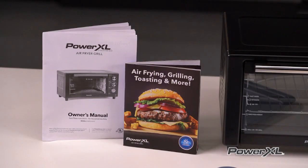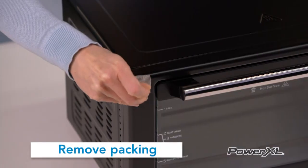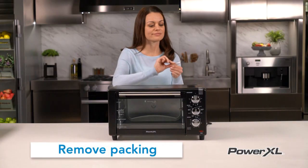Before you use your PowerXL Air Fryer Grill, please read all materials, labels, and stickers. Make sure you remove all packing materials, labels, and stickers.